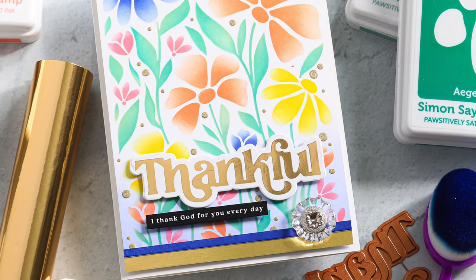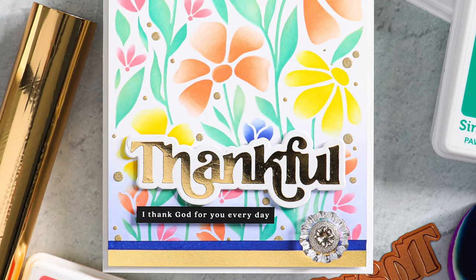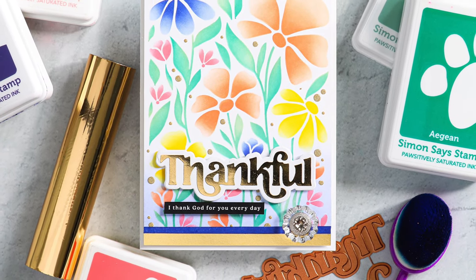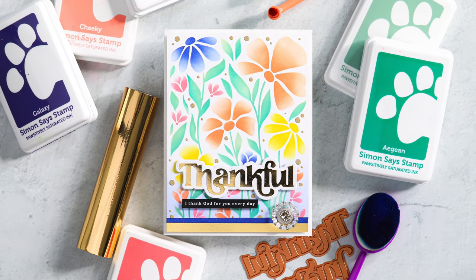I'm going to make this gratitude card and what's really fun about it is that I'm going to use a layering stencil set and show you how you can take a single layer from the stencil set and add a little pizzazz to your project by switching up — instead of using inks, we're going to use a medium and create a little bit of extra something special.